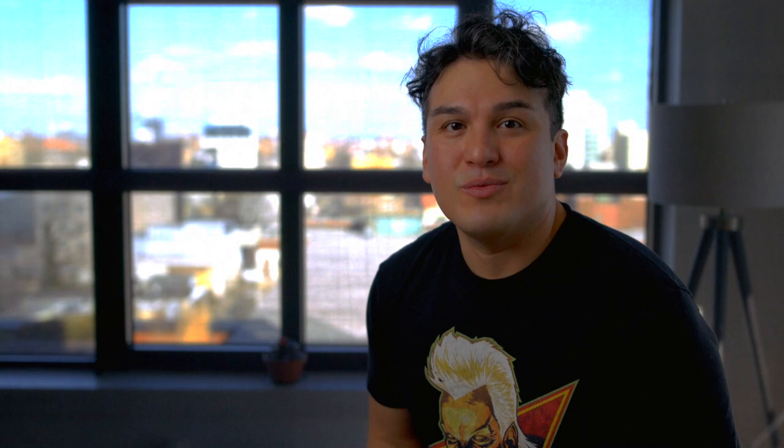So what's a jankie? I'd like to think of them as a 3D blank canvas where artists are invited to design and iterate to their heart's content. And what I love most is they tend to lean more towards urban street art sensibilities with a tongue-in-cheek sense of humor.